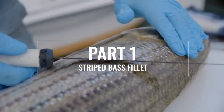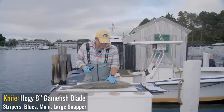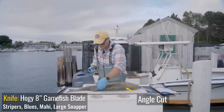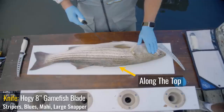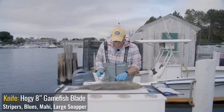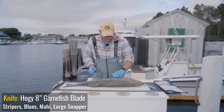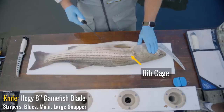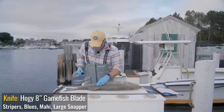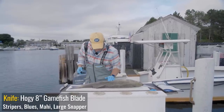Cleaning a striper is very similar to filleting any fin fish style fish. Step one starts with a cut behind the head. Step two, you work along the top of the fish working your way down, and then step three you poke through the other side and finish the fillet. The tricky part on a striper is dealing with the rib cage — you sort of work up and around it. There's not a lot of good meat in that section. The prime meat is the top loin and the lower loin starting right in front of the bottom fin, continuing down the backbone.